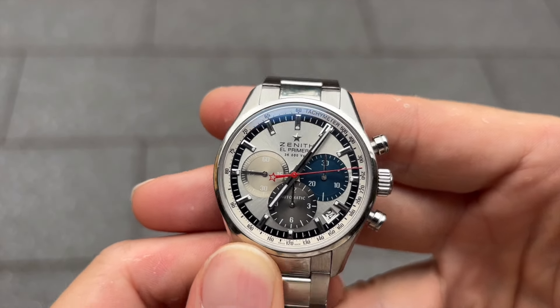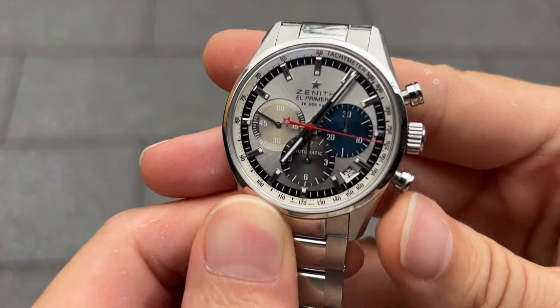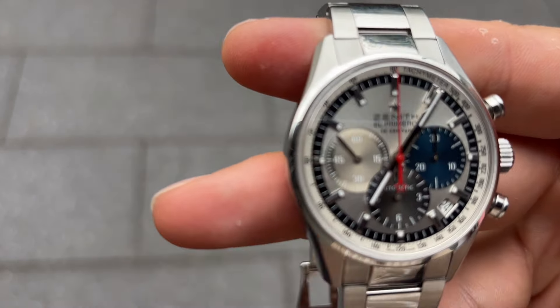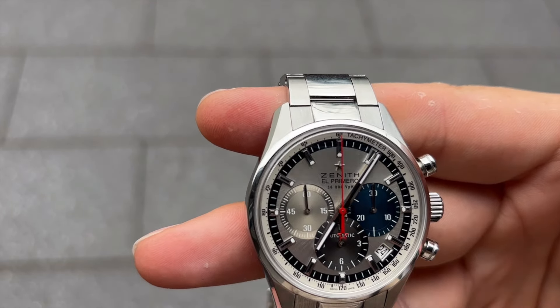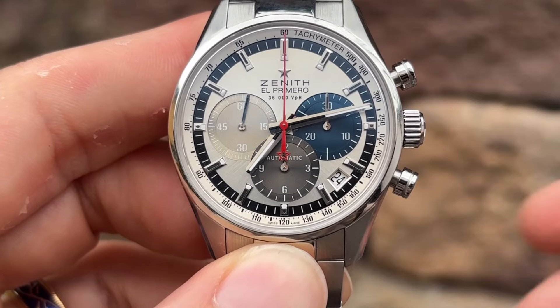The El Primero Original 1969 is water resistant up to 100 meters, making it absolutely suitable for everyday wear and light swimming. The watch is protected by a scratch-resistant sapphire crystal on both the front and back, ensuring durability and clarity.